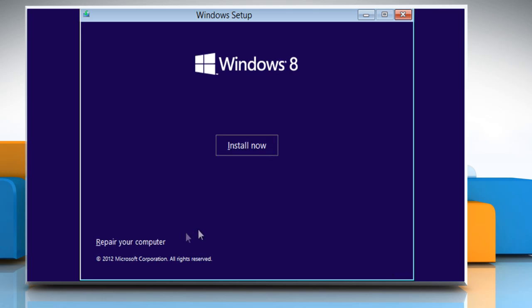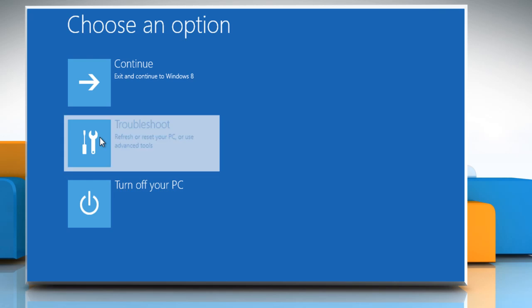Click on Next, then click on Repair your computer, and then click on Troubleshoot.